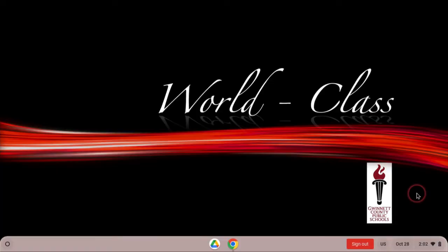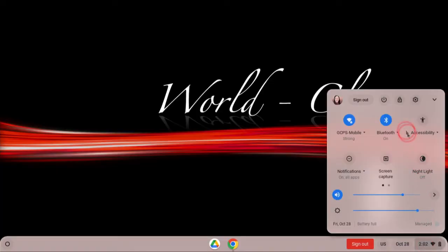You can lock your screen with the keyboard shortcut of the Search button and the letter L. Another way to log out is by clicking the time and then the padlock icon.